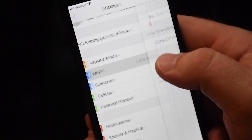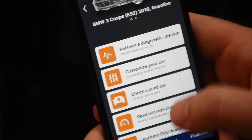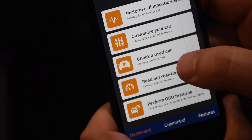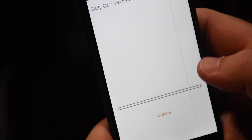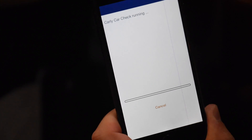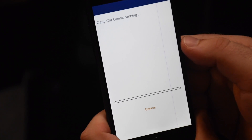First things first — once the adapter is put in, let's make sure we're connected to the Carly adapter Wi-Fi network, which we are. Then we're going to go to the app. I was already connected, so I'll stay connected. Let's try something out here — let's check a used car. Start your used car check. This is going to take a few minutes. We're going to see if the mileage has been tampered with, which is actually a fairly common thing with used cars.